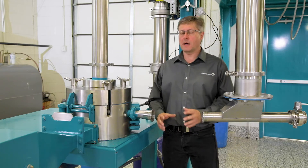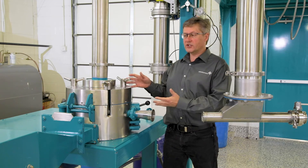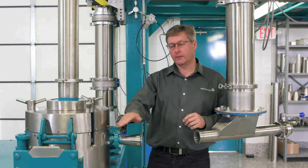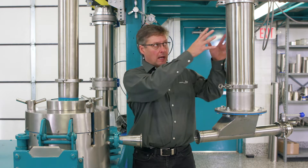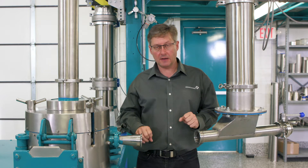Now we're going to explain a little bit about how our classifier milling technology works. What we have here is one of our 1CMT classifier mills. The way this works is we basically have a main air intake here where approximately 80% of the airflow into the mill comes, and over here the product is conveyed into the mill, which takes approximately 20% of the airflow.